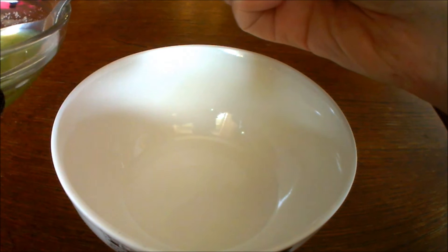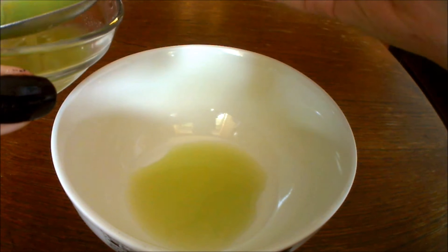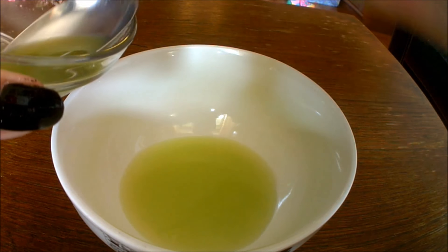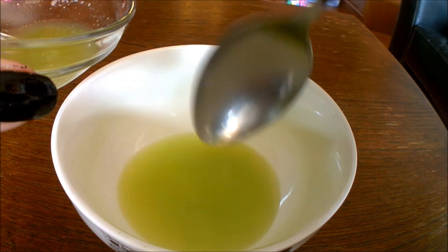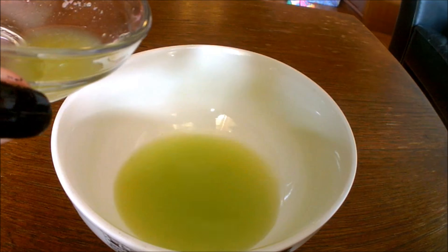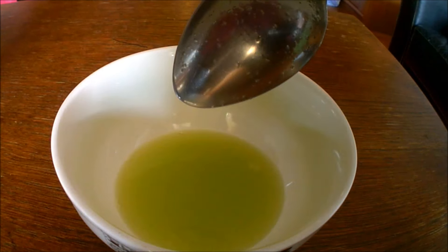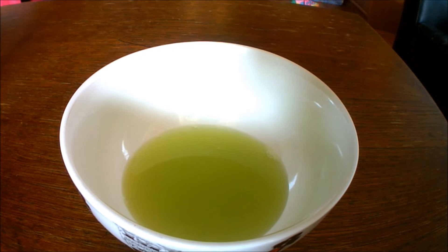Start by putting four tablespoons of cucumber juice into a bowl. The juice will hydrate your skin and give it a beautiful glow. Cucumber is definitely one of the best natural foods for your skin.